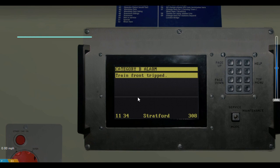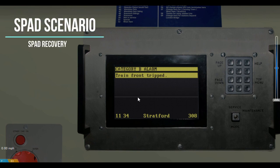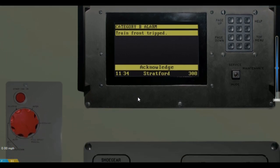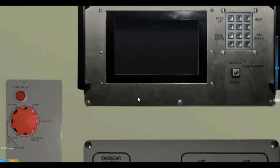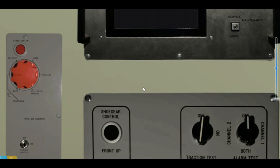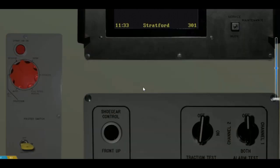This brings us to the final part of the scenario — recovering from the SPAD we made at West Ham. Firstly, cancel the alarm by shutting down the train: press Page Up to move the motor control selector switch to the shutdown position. Next, move the master key by pressing Delete. Ensuring the train is fully shut down and the TMS screen is blank, press the Insert key — on pressing Insert you will hear an audible relay click.